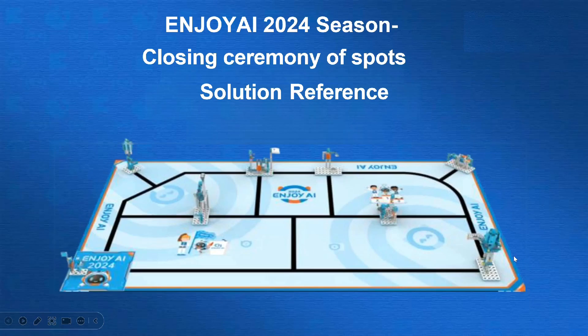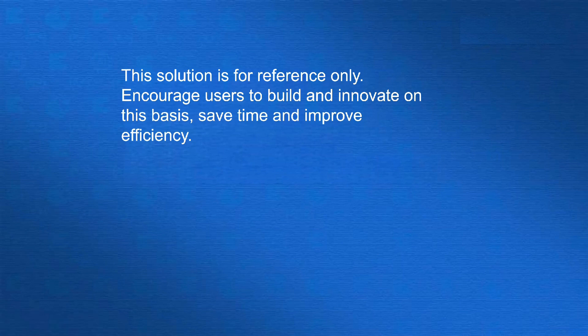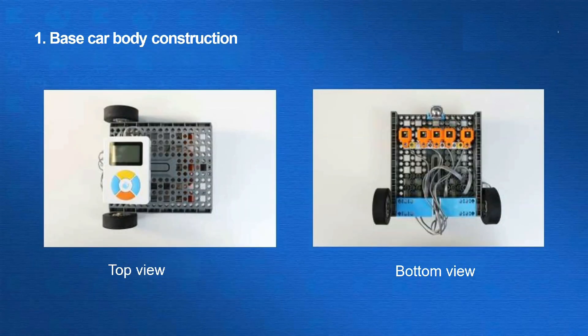Hi everyone. In this tutorial, we will focus on the solution reference for closing ceremony of sports. This solution includes a basic car and the mission tool building reference. This solution is for reference only. We strongly encourage users to build and innovate on their own using the power of imagination. This tutorial is for those who want to save time and improve efficiency.